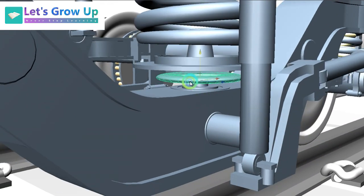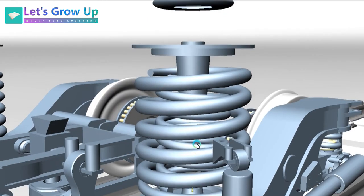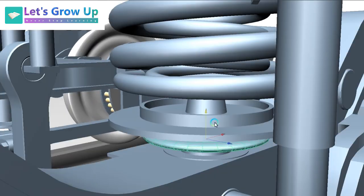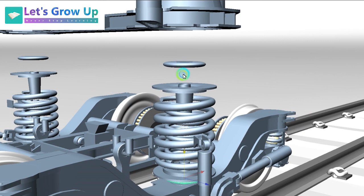Now you can see every part of this secondary suspension, or this spring unit assembly. You can see that both sides are the same.